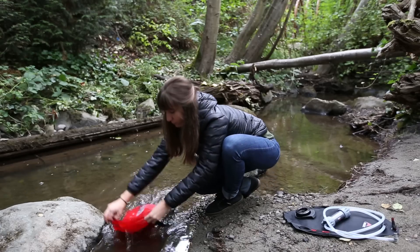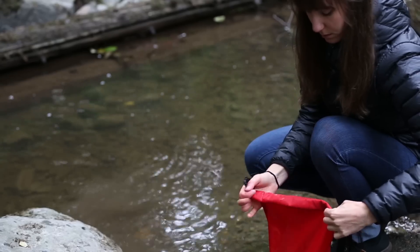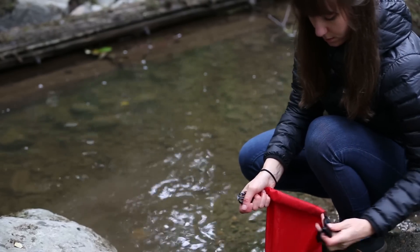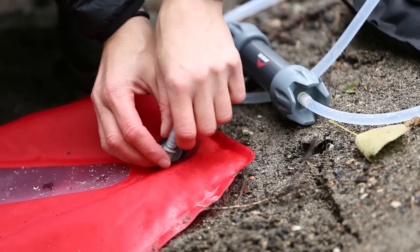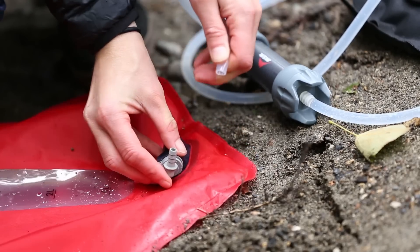To back flush, start by filtering at least a half liter of water into a reservoir, such as an MSR dromedary bag. Remove the inlet hose from its barb on the male disconnect.